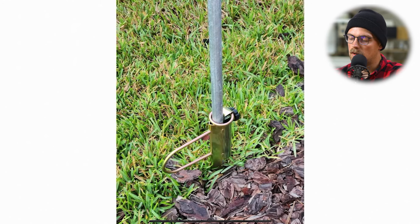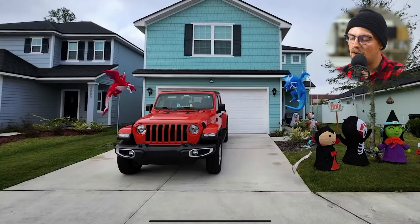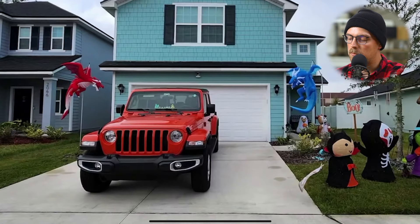Here we can see the finished build — there's the second dragon, the red one, and there it is all in place with the rest of his inflatable decorations. The dragons are hanging up and it looks awesome. At night, you'll have the dragons lit up and you probably won't be able to see the conduit because it'll be dark outside — you'll just have the dragons hanging there flying up in the air.